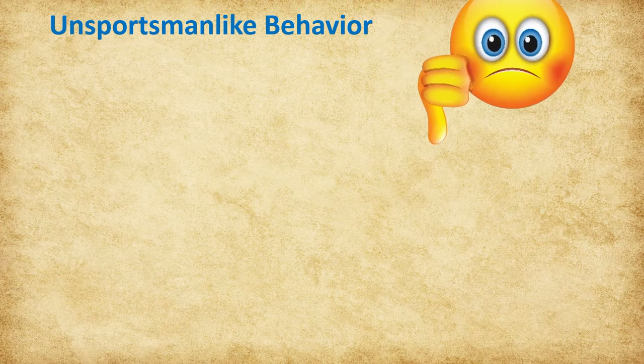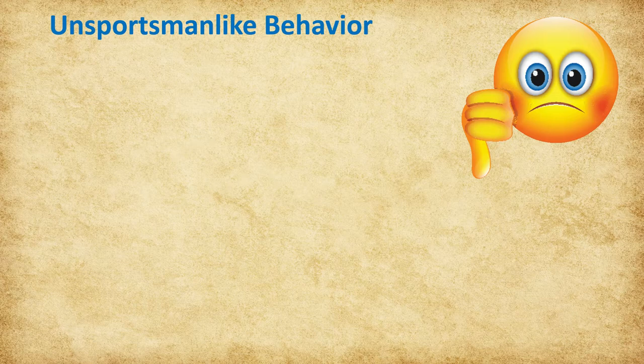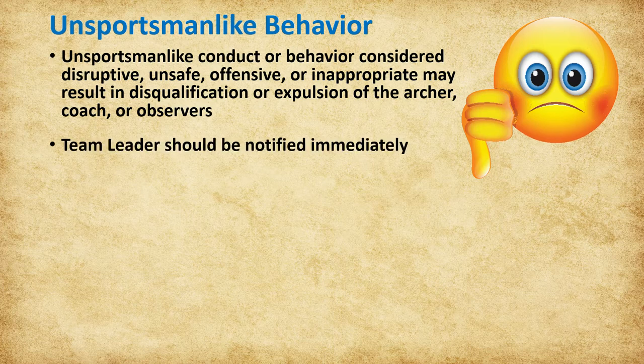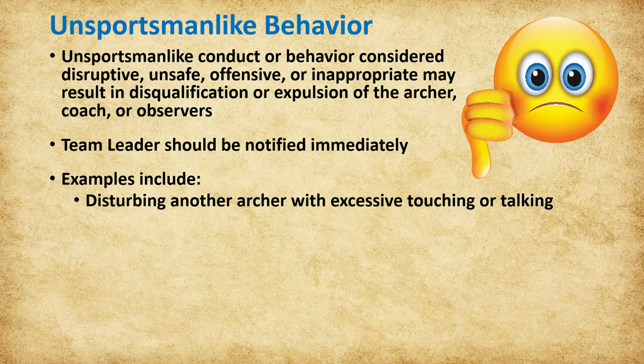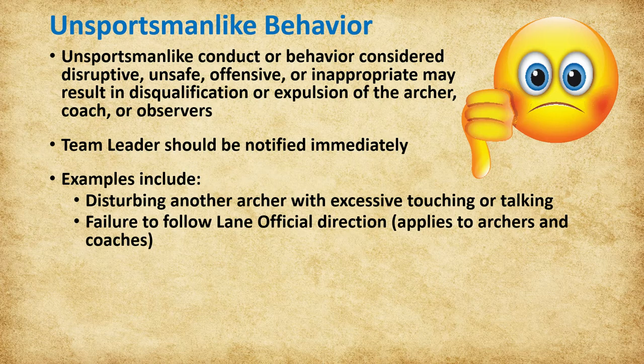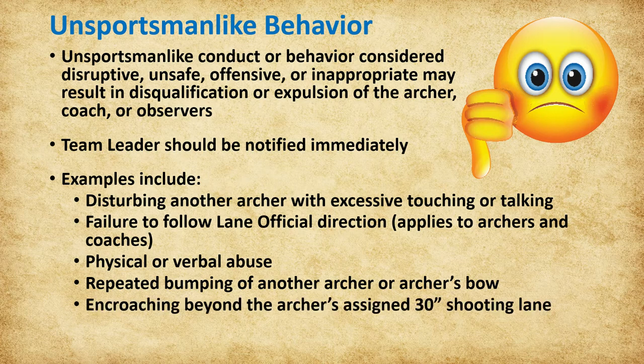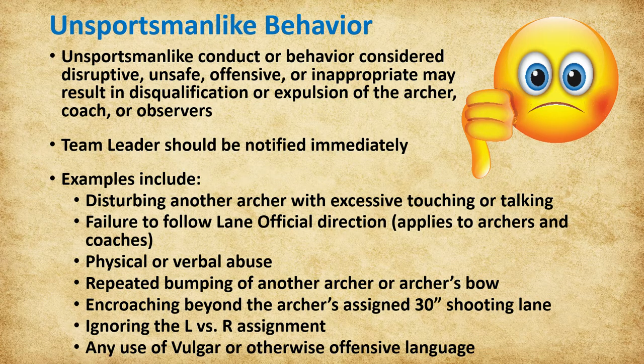Archers, coaches, volunteers, and spectators are expected to respect each other. Acts of unsportsmanlike conduct or behavior considered disruptive, unsafe, offensive, or otherwise inappropriate may result in disqualification and/or expulsion of the archer, coach, or observers depending on the severity of the action—the team leader should be notified immediately. Examples of unsportsmanlike conduct include disturbing another archer with excessive touching or talking, failure to follow lane officials' direction, physical or verbal abuse of any person at the event, intentional or repeated bumping of another archer or their bow, encroaching beyond the assigned 30 inches in the shooting lane, ignoring left versus right assignment in a shooting lane, and any use of vulgar or offensive language including that on t-shirts and banners.